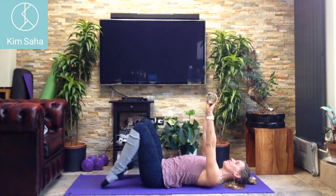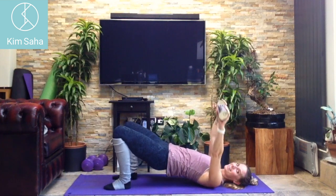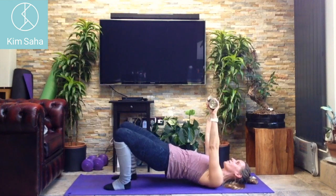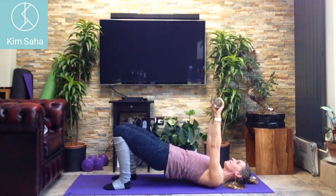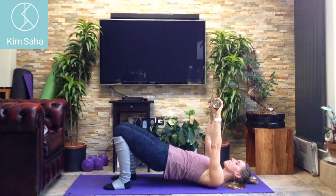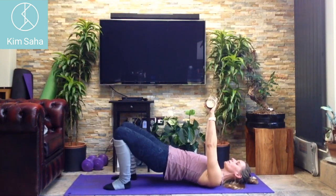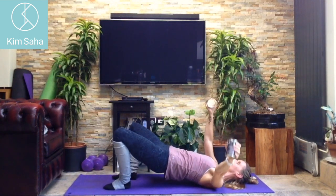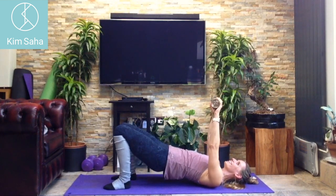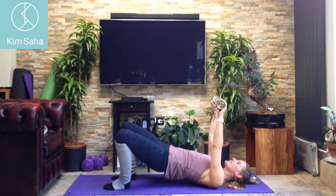Arms straight up in front of you — curl up into a shoulder bridge, and take one arm and one leg out to the side again. Similar to what we just did, but with our hips up now. Four, five — five, six, seven, eight — in case you're wondering, nineteen, twenty — come back down.